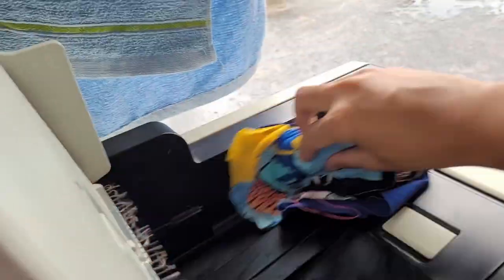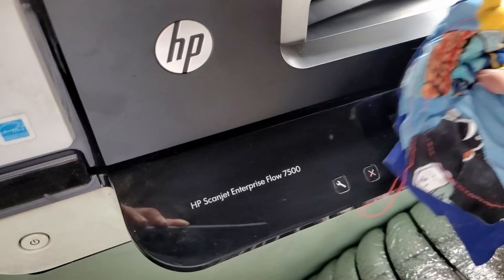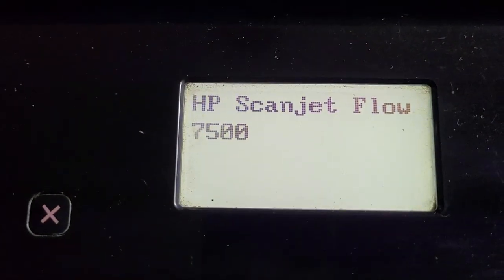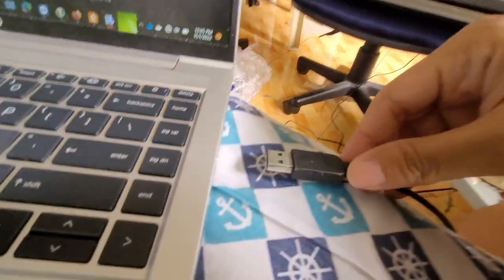Let's take a look at it. It's already opened. I don't know if it's connected to the PC. Alright, let's connect it — let's do this!